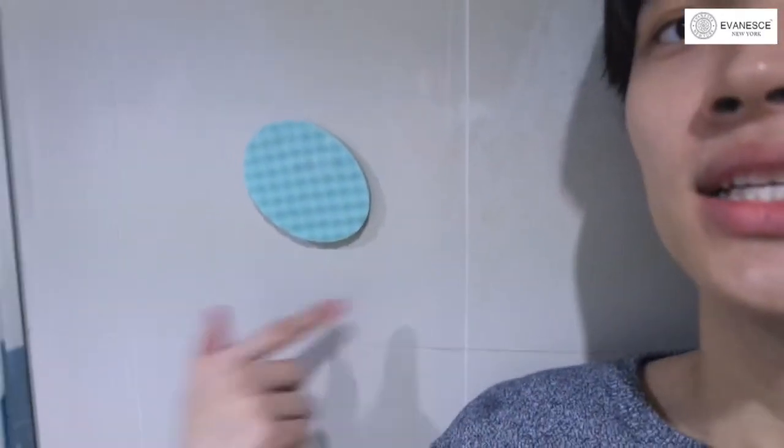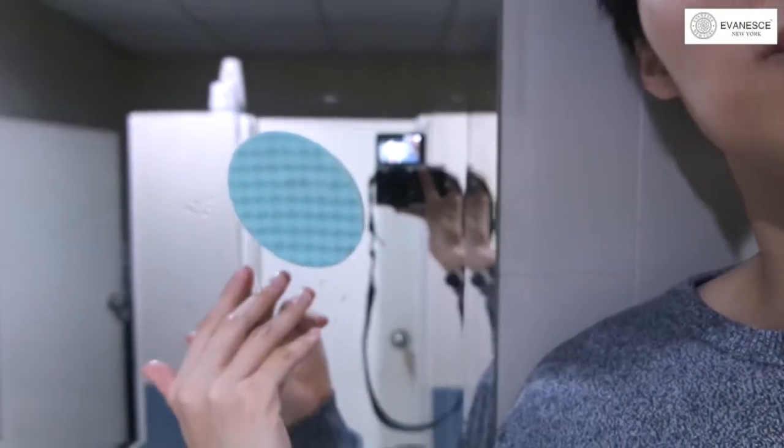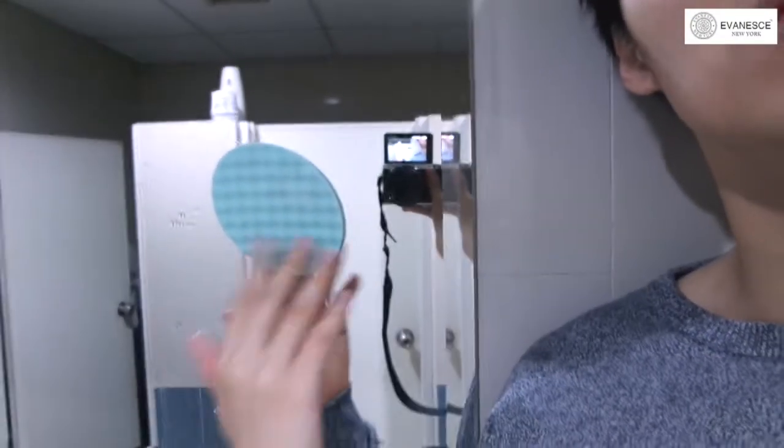You just need to find a wall towel or a mirror, then just slap the sponge on it. I'm going to test it on the mirror — same thing, just find a wall towel or mirror and slap it on. You just need to wet the sponge and you can place it onto the wall towel or mirror so easily.